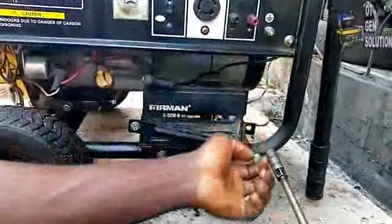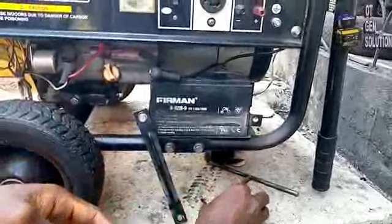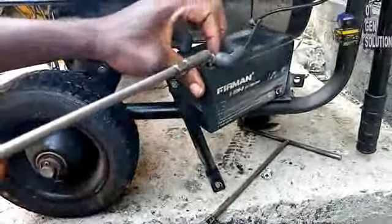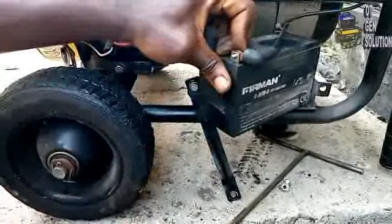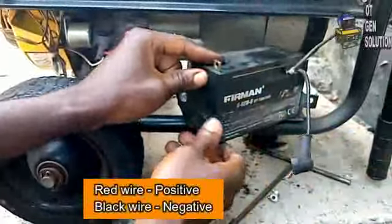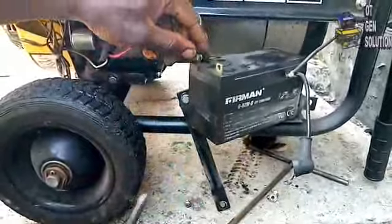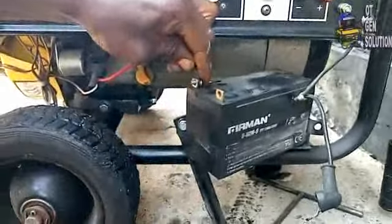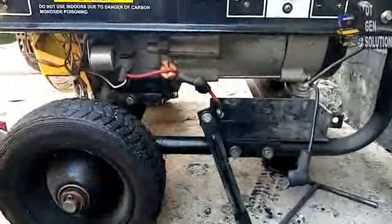Using your spanner, loosen the bolts and nuts. This black cable is the negative one, while the other one is the positive. This battery is dead — it has swollen up, so it needs replacement.